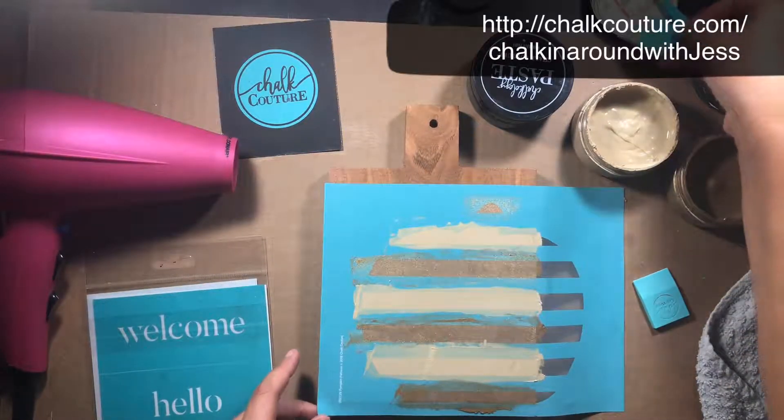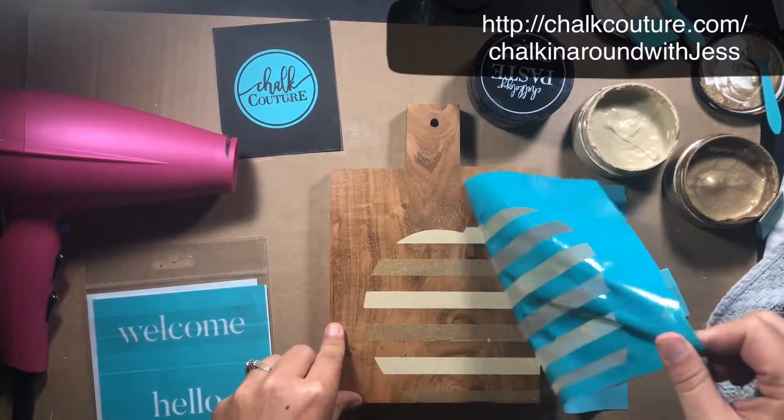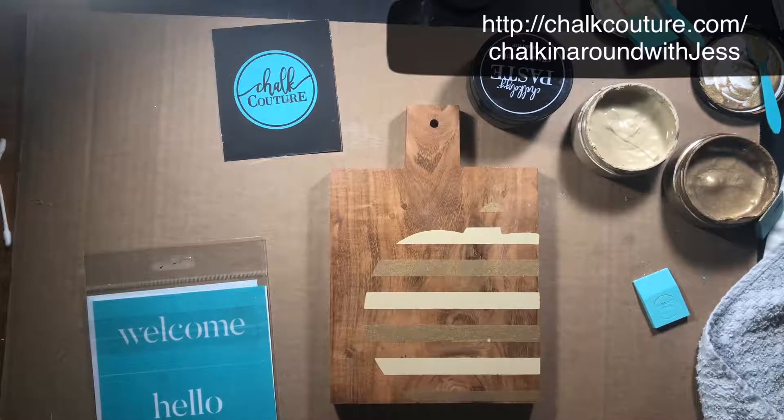I'm going to peel this up — oh, that looks so cute! I'll stick that over here and quickly dry this.